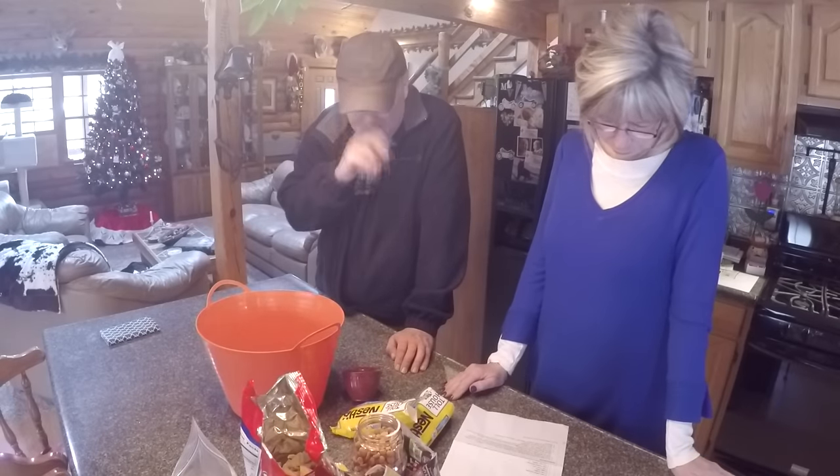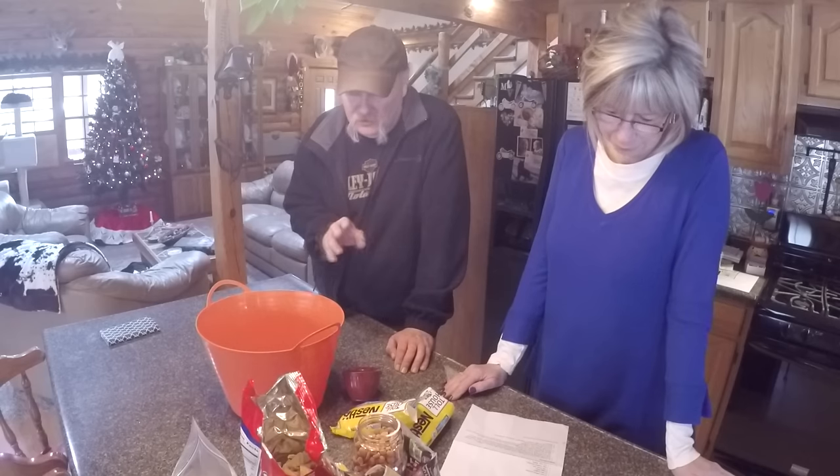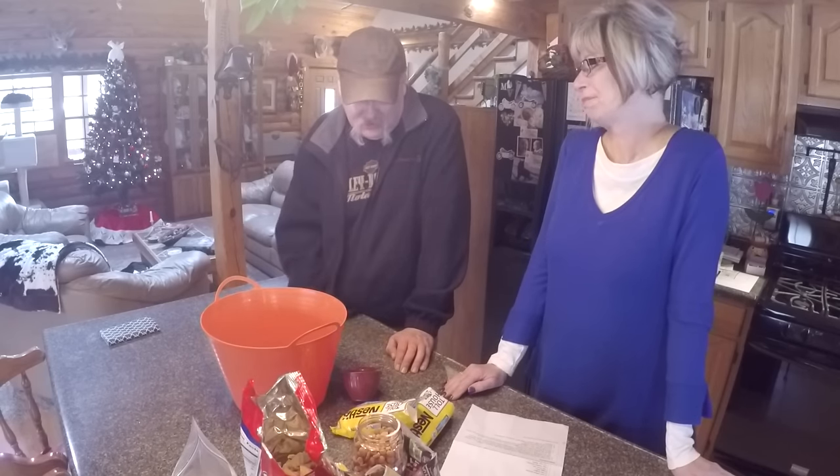Alright cats, we promised you another little Christmas treat here. Christmas Reindeer Crack. And yeah, you can really get addicted to this crack, believe me.